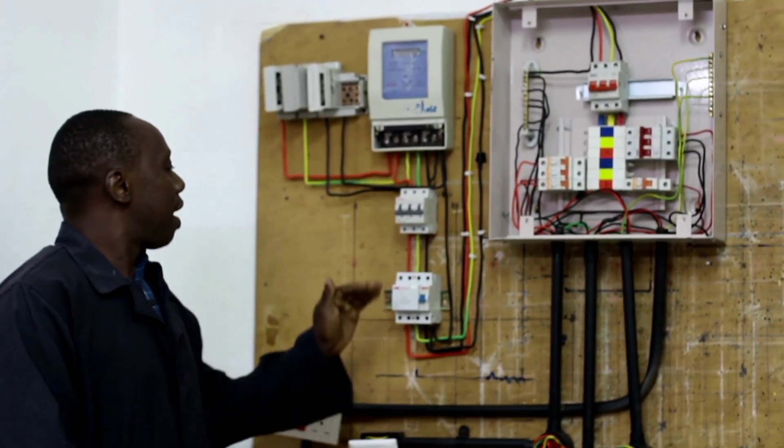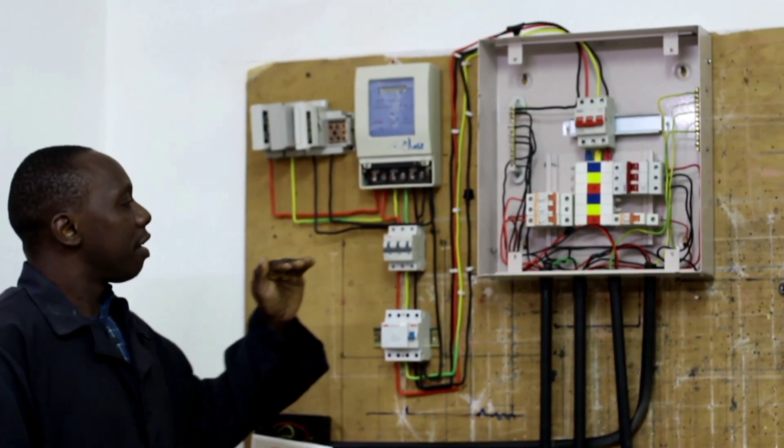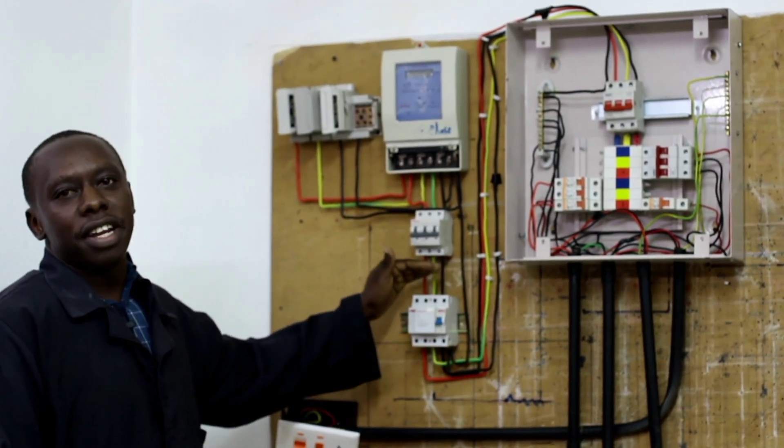Hello guys. In this circuit I'm going to show you the cable size and MCB size we use for different circuits.